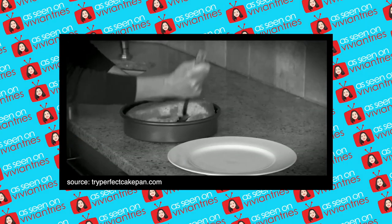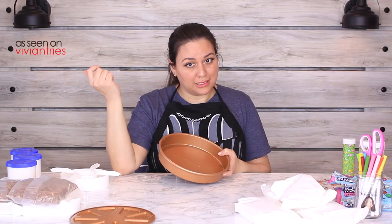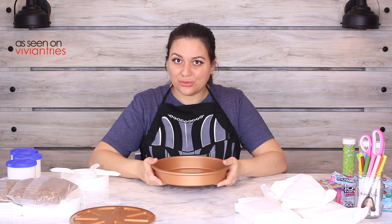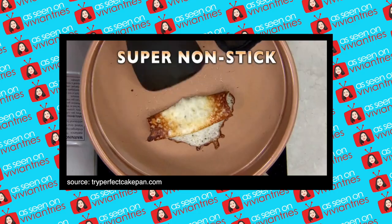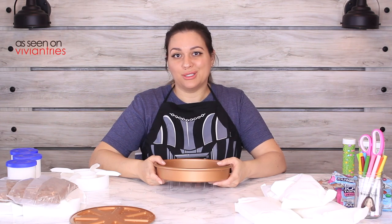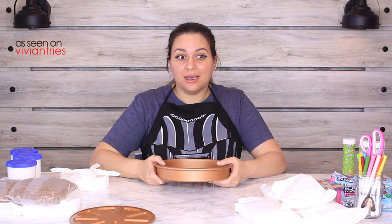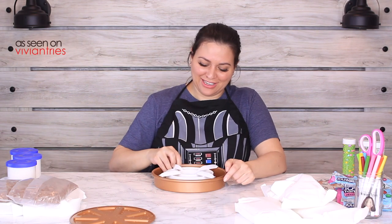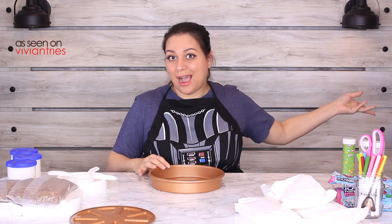In the beginning of that infomercial he brags about how it's non-stick — 'Don't you hate it when the cakes you love stick to the pan?' I don't want mine sticking, but since it's non-stick, should I still spray it with non-stick spray? They do the cheese test — 'The cheese simply lifts away.' Well, cheese is full of oil! There's always the stupidest test when they do these non-stick demonstrations.